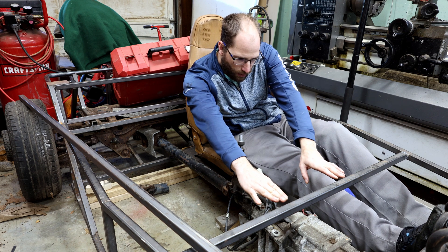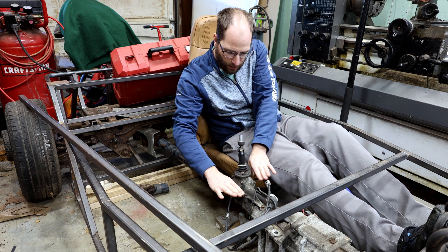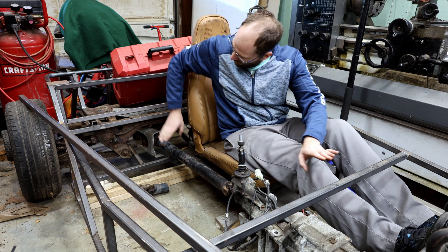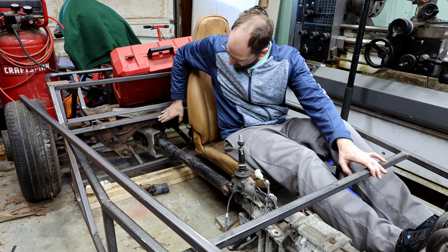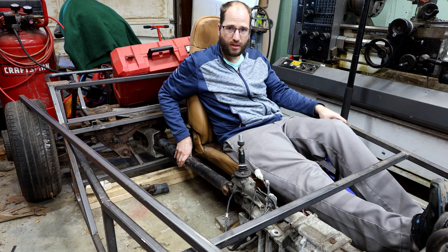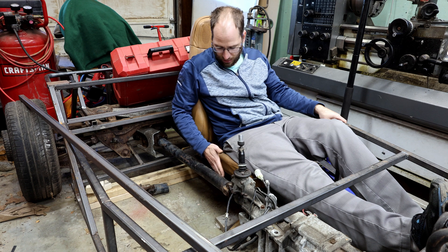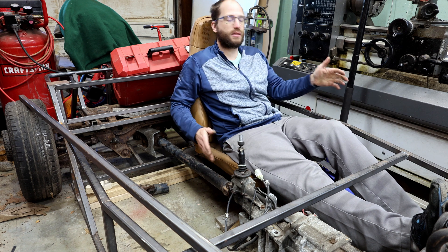From the p-bar it will kind of come in and taper down to the shifter level location, and then from there it'll come back and tie into these bars. I'm going to make my tunnel pretty close to the driveshaft — probably an inch of clearance either side — and that should allow me to use these factory Miata seats.